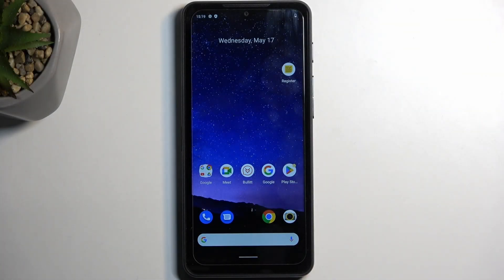Welcome. My phone is a CAT S75 and today I will show you how you can capture a screenshot on this phone.